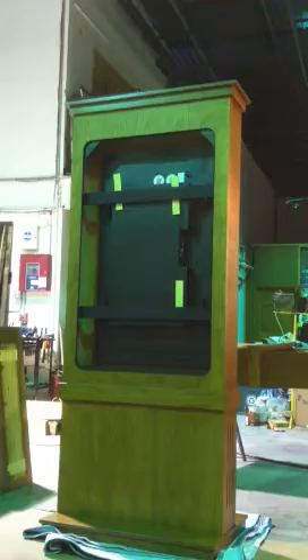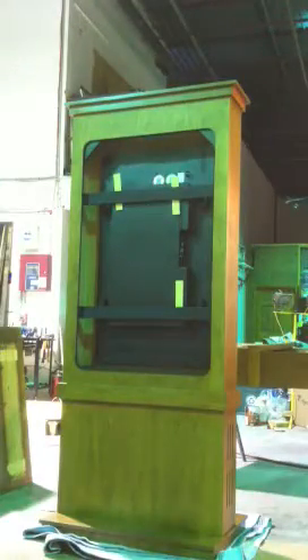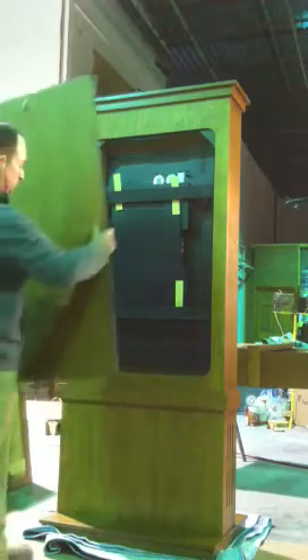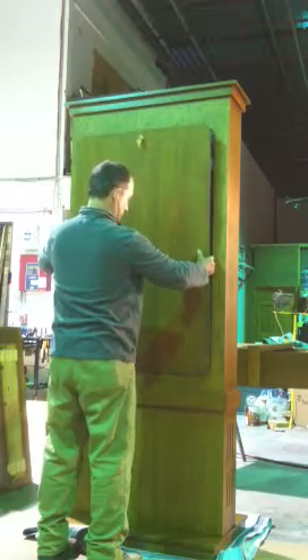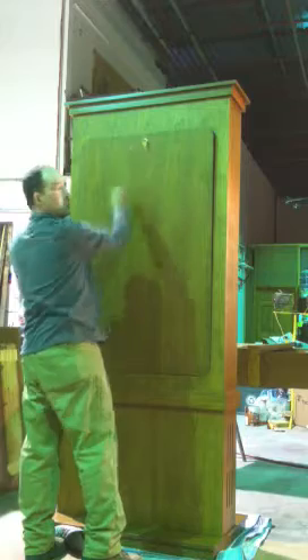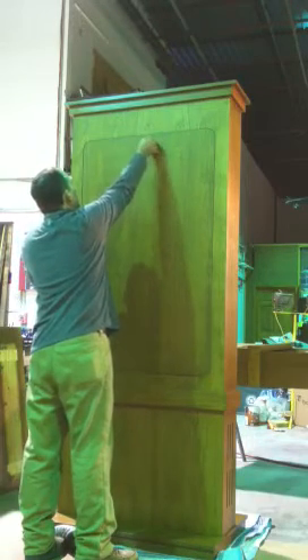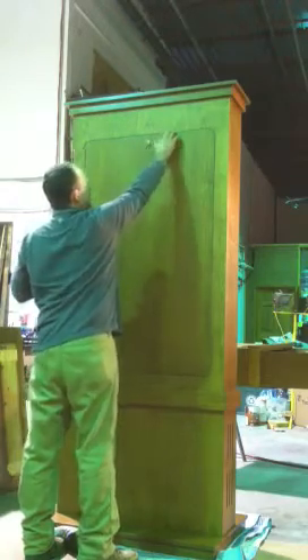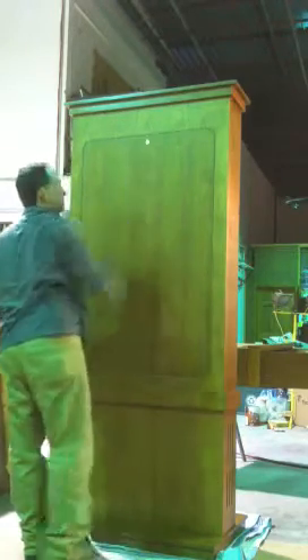There's a door that goes on the back, and I'll show you how that goes on. It has a cleat on the bottom here which will drop into the opening. There's a key on the top — make sure it's turned sideways to close it. You can do a little push if you need to keep it nice and tight on there, and your door is locked.